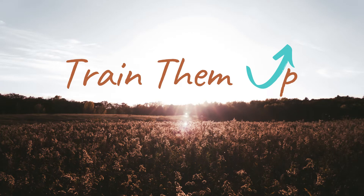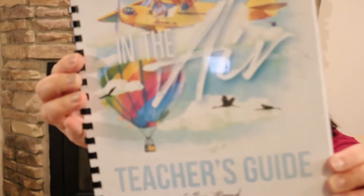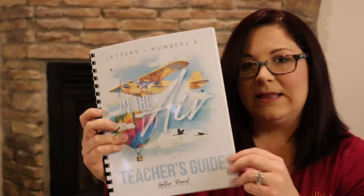Without further ado, let's jump into my honest review of Gather Round Letters and Numbers 4. This is the teacher guide. I bought the digital version, which I highly recommend because the shipping from Canada is so expensive and takes a long time. I have the Epson EcoTank — I believe it's around $37.60. I'll link down below what printer I have.